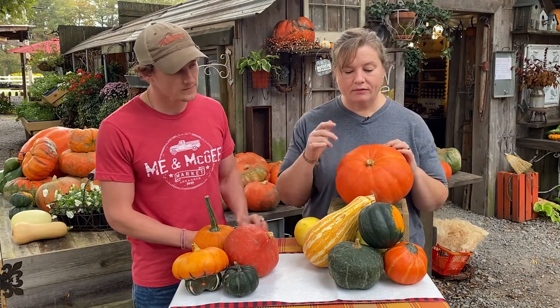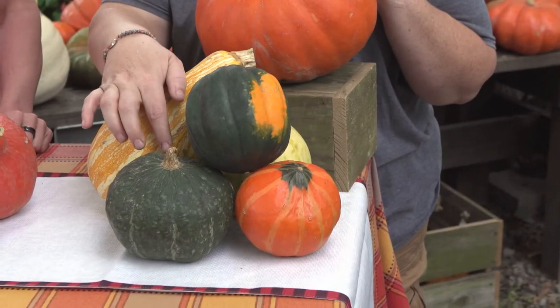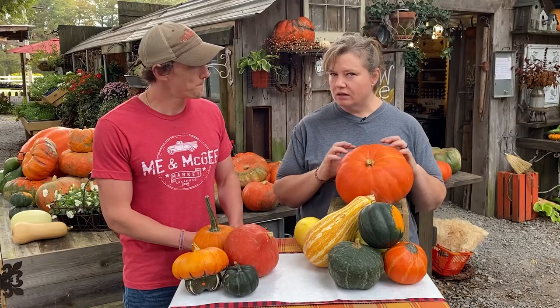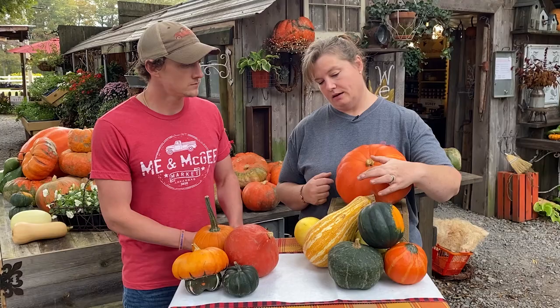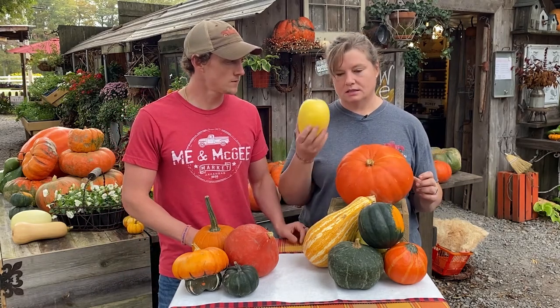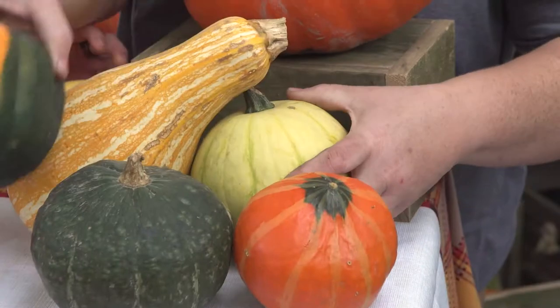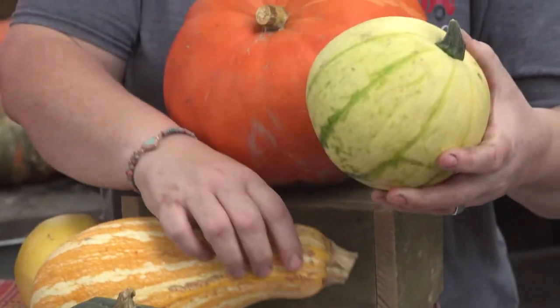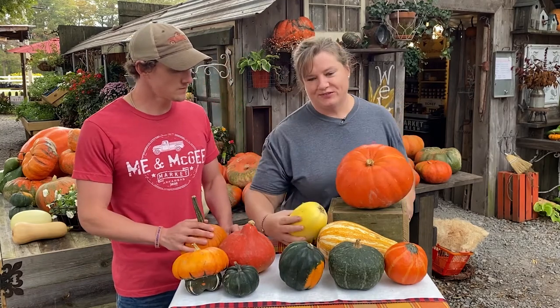On this side we have the orange cutie squash, the autumn cup squash — also called a kombucha squash — acorn, kushaw, and the Cinderella squash. Logan slid a regular spaghetti squash over to my side, and one that's hidden is this millionaire squash, which I learned this year is actually a spaghetti squash also. A lot of chefs are having fun with that one.